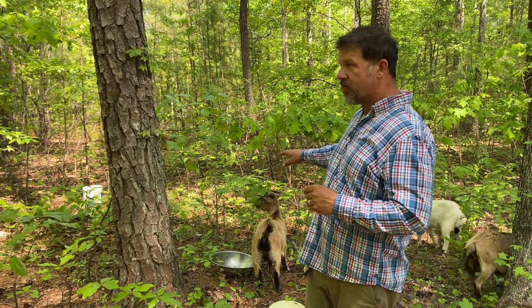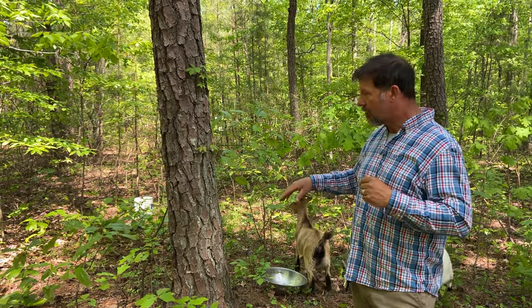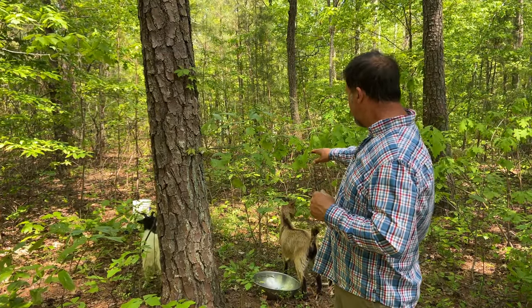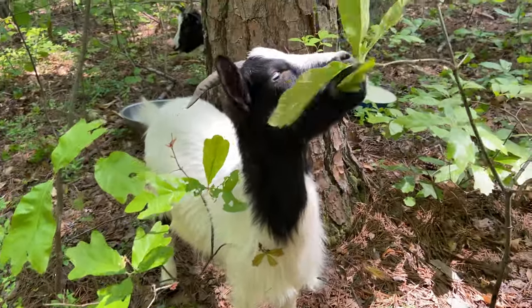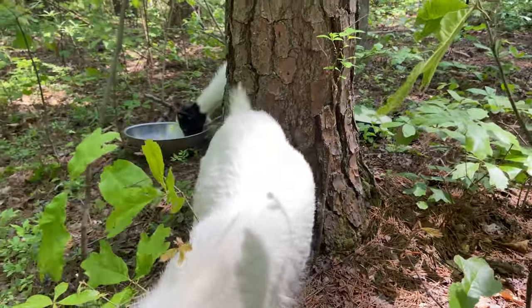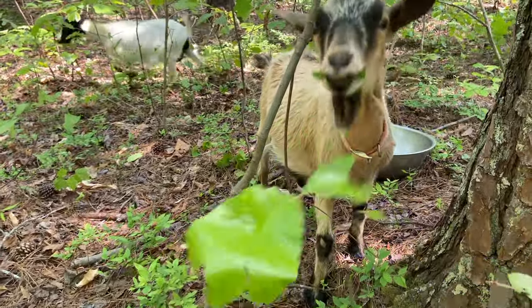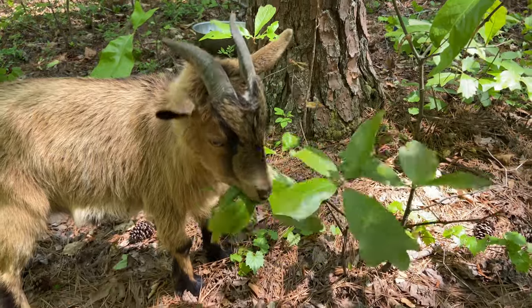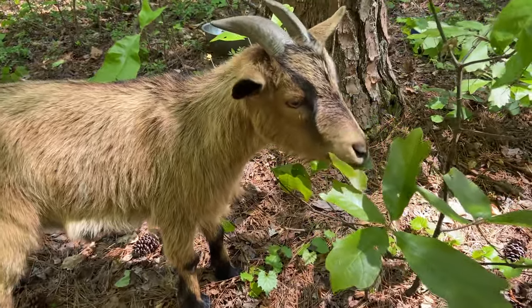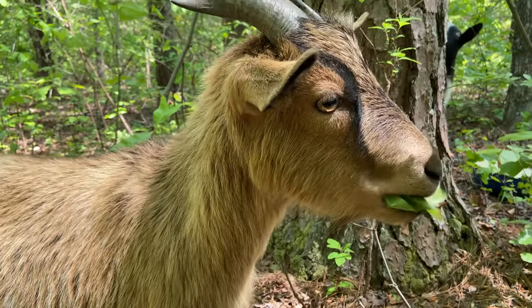These goats are Nigerian Dwarfs and they are shoulder-up feeders. They should be eating leaves off the trees, getting the underbrush cleared down, doing our fireproofing here on the property. When they're out on the pasture eating grass, that's not really their natural diet. A lot of times goats in the suburban environment end up eating grass out on a field, and that's not where it's at — goats are shoulder-up feeders.